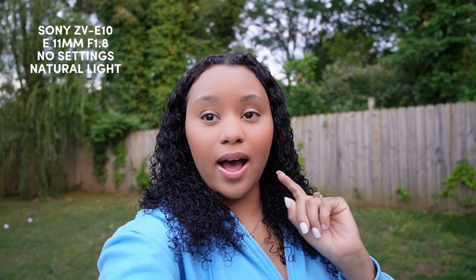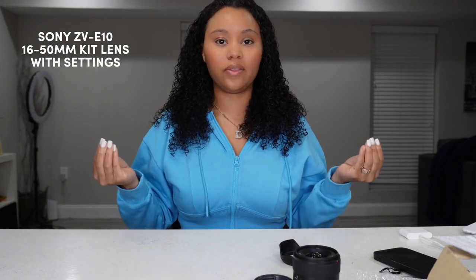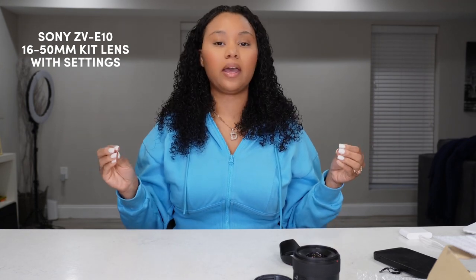This is the 1.8, 11 millimeter lens — I highly suggest you get this lens if you get the body and the kit lens. This is the kit lens with new settings that I put on it. I'll link the video below that I referenced to set these settings, because those first clips I recorded — I put them on my iPad while it was charging and I realized it was a little too gritty and too sharp, so hopefully these new settings will make a difference.